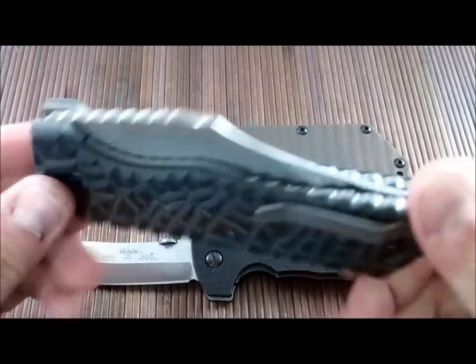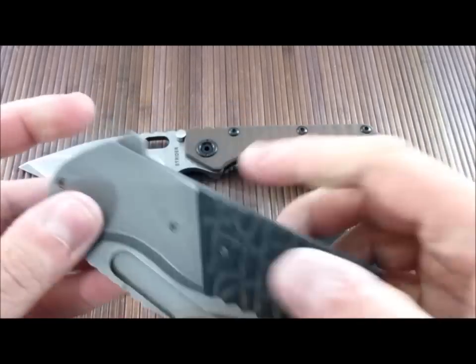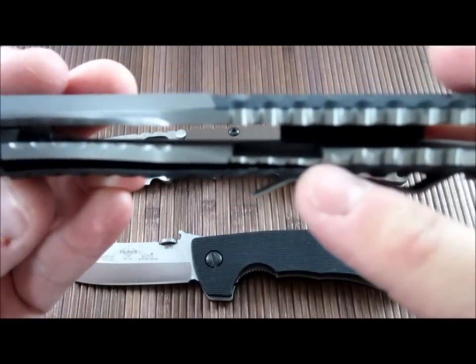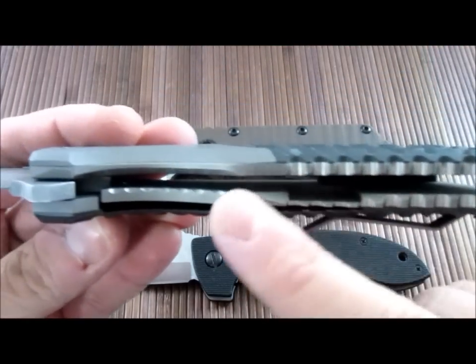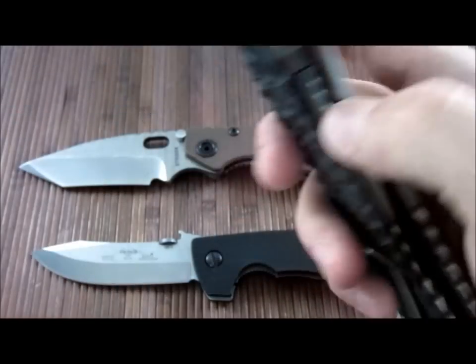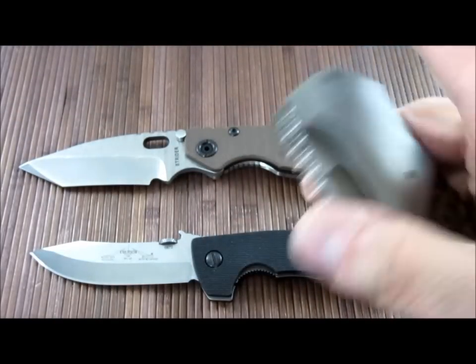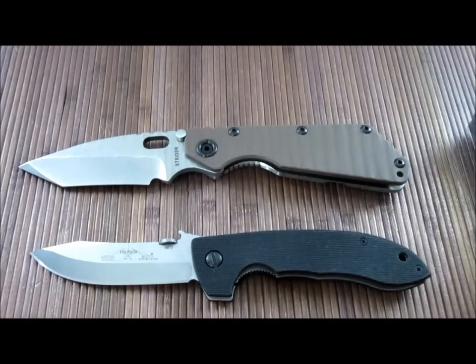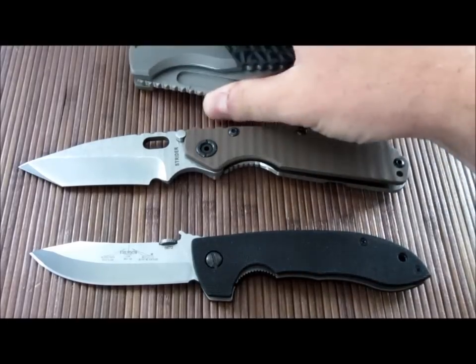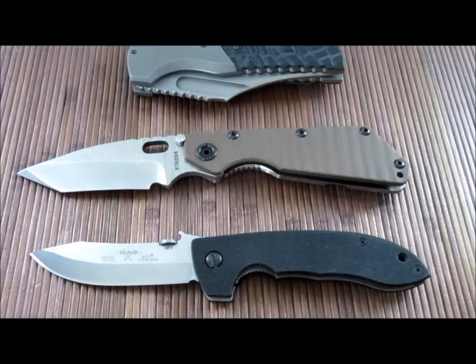And then you've got knives like this — this is a liner lock, an awesome liner lock, but the liner has a cutout like a frame lock because it's so thick it's practically a frame lock. So with all these factors, there's no way to really determine it. It's really a knife-by-knife basis: is this liner lock stronger than this frame lock, is this one stronger than that one? Each one would be different. There are so many factors it would take hundreds of knives and thousands of tests to determine even a kind of trend between them. There's just no way to do it.